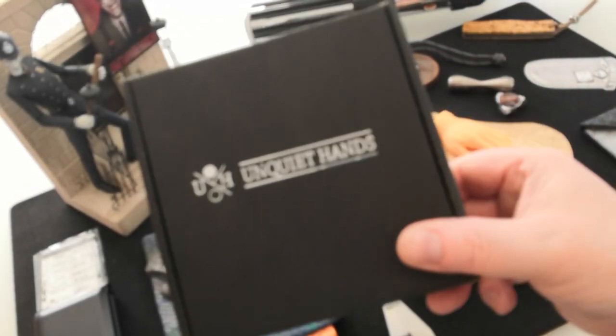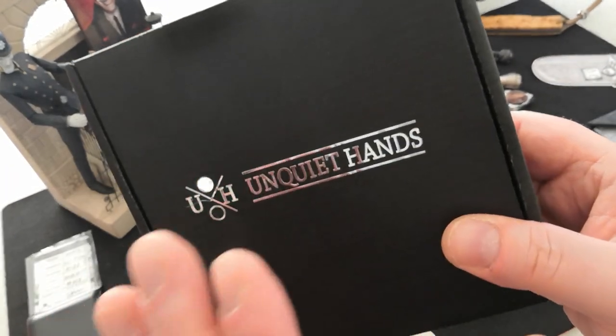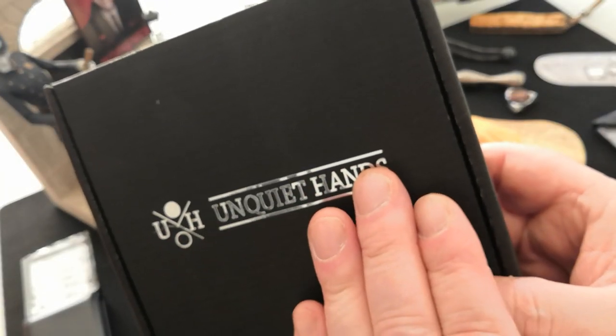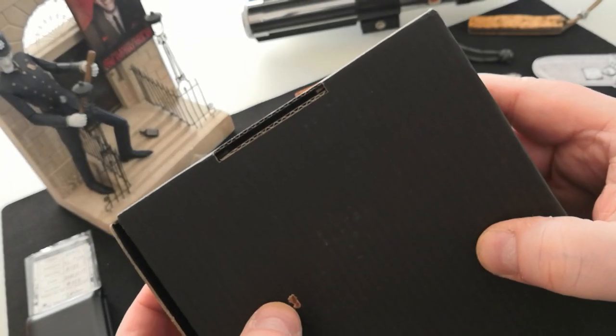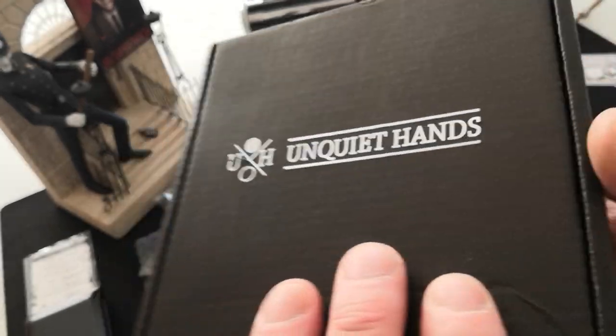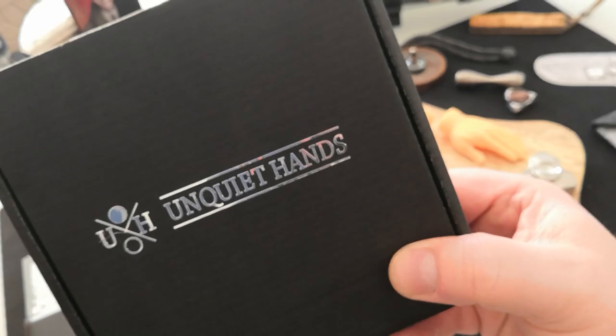I find it a little bit odd that people start going on about this box. It's great - I love the packaging, it keeps it all protected, but it's a box with Unquiet Hands on it. Look at the way that the ridges are... mine's got chocolate on it - it's Tom's chocolate. Look at the ridges, the construction of it, the way that it opens. Wouldn't this be useful for storing other things in? Clearly it's a box. It's a nice touch. It's fantastic. I love it. Tom, thank you for the effort.